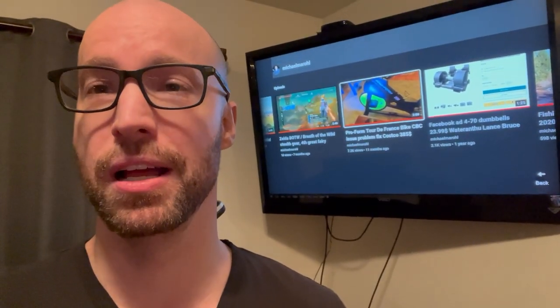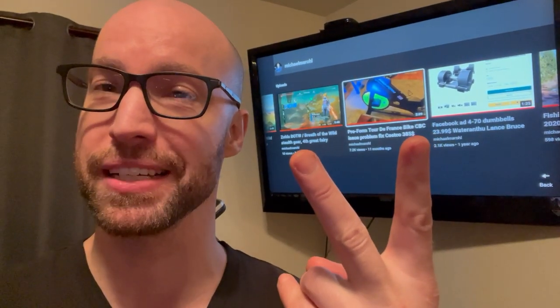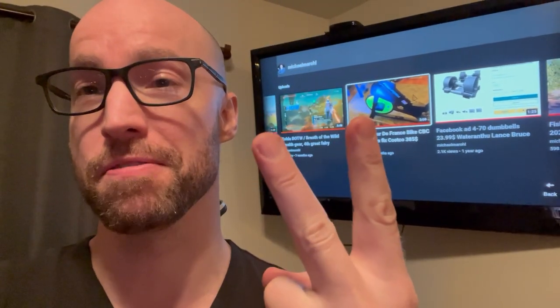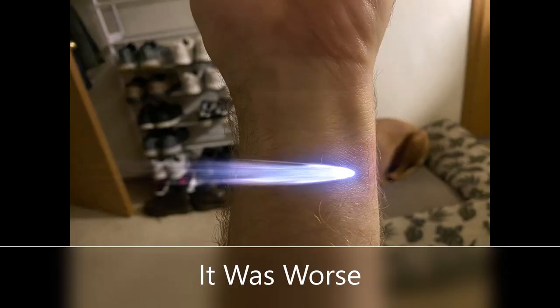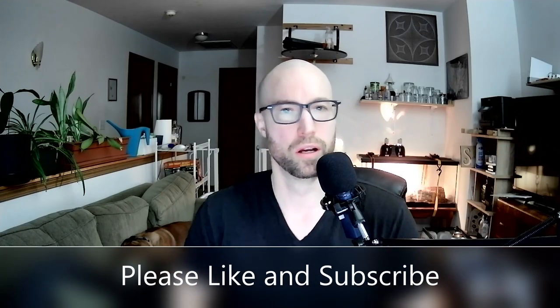Fitbit wrist rash: what causes it, how can you make it go away? I'll tell you how I got rid of mine. This is my second Fitbit — I had a Fitbit Charge 4 for a year and now I have the Versa 3.